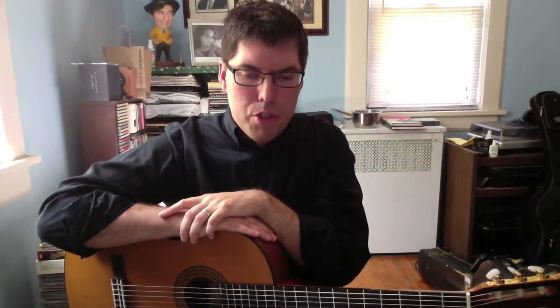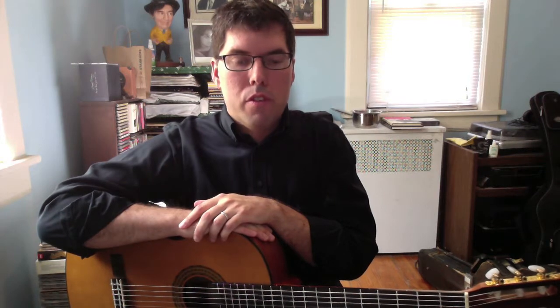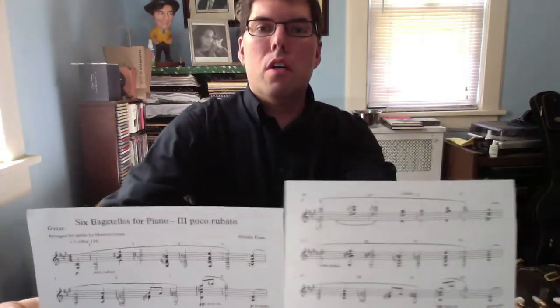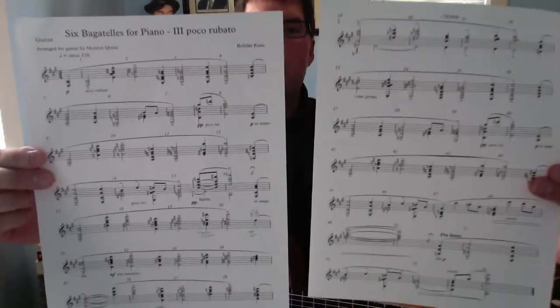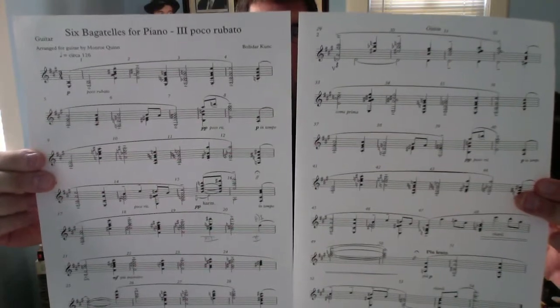When last we were discussing this, I had already arranged maybe the first eight measures for guitar and I was still in the process of deciding whether I'm going to keep it in the same key it was written in or transpose it. So what I have here — here we go — I'm finished transcribing the piece for guitar. Boom, there it is. I want to give you a progress report on where I am with it.